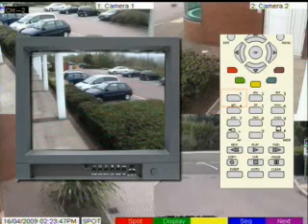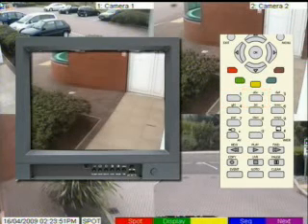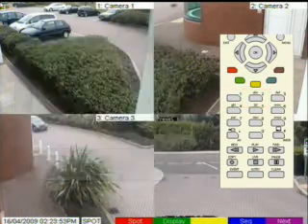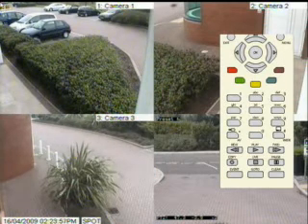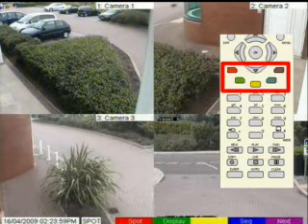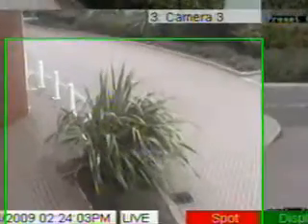For example, camera number one, camera number two. Then to put control back to the main monitor, use the soft keys again — press any soft key, then press the red spot key again. Notice how the spot has now changed back to live on the bottom line.